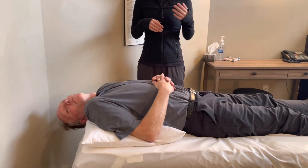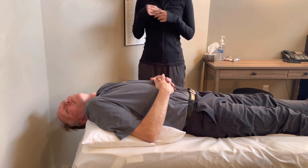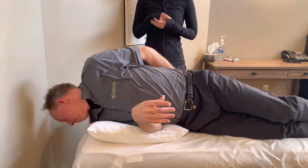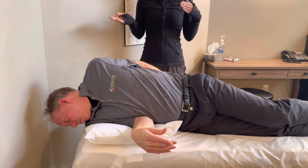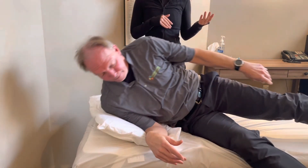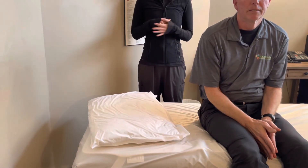On this side, you should not feel the vertigo symptoms. Hold this for 60 seconds. After 60 seconds, roll your body towards that same side so that your face is facing the ground, and hold this position for another 60 seconds. Again, this position should not cause your vertigo symptoms. After 60 seconds, sit up and hopefully the crystal has moved through the canal and your vertigo symptoms have decreased.